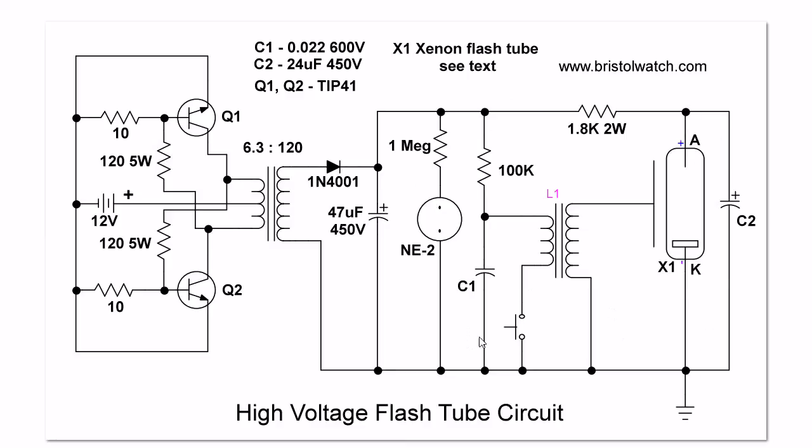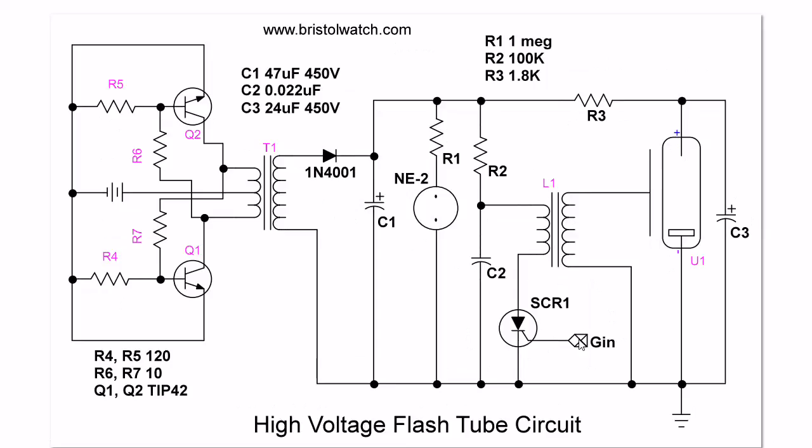In this particular setup, this tube came with its own trigger transformer — I salvaged those out of something else. Press the switch, I get a flash. I'm going to replace the switch with an SCR. Same circuit again — I've replaced the switch with an SCR. The SCR anode goes back to the transformer and the cathode goes to ground. This is the gate input pulse from the unijunction circuit.